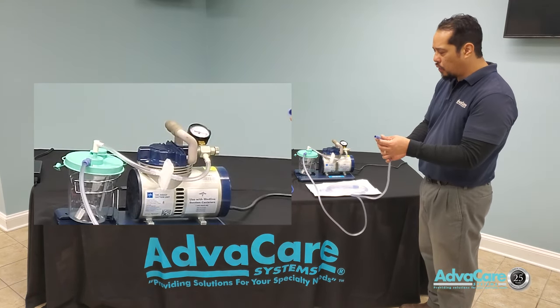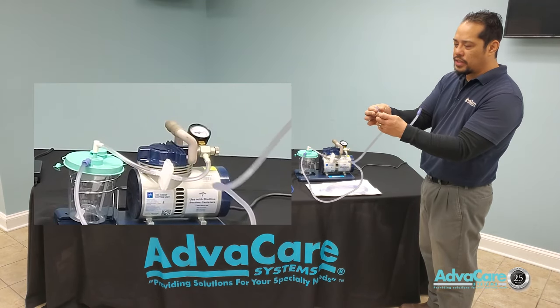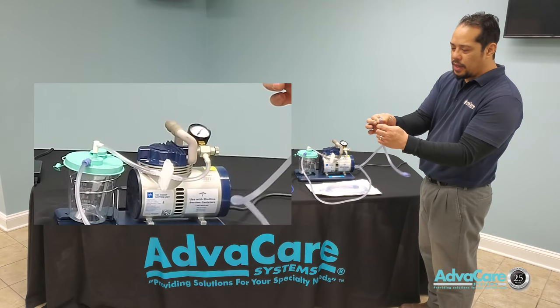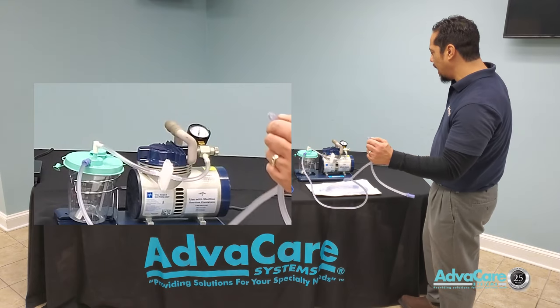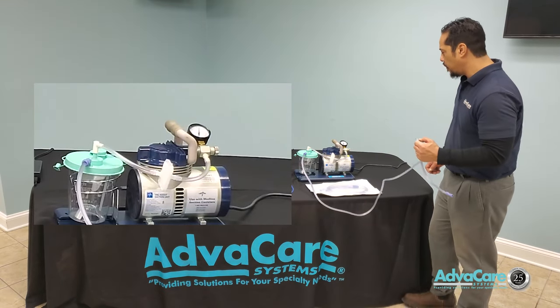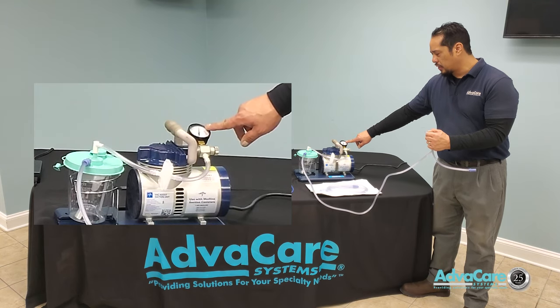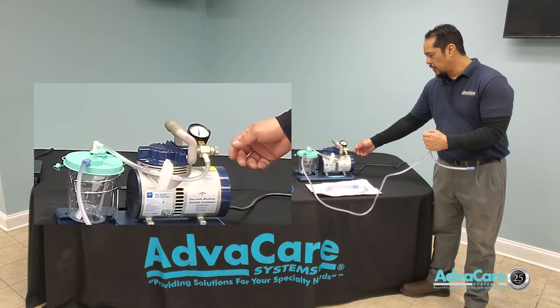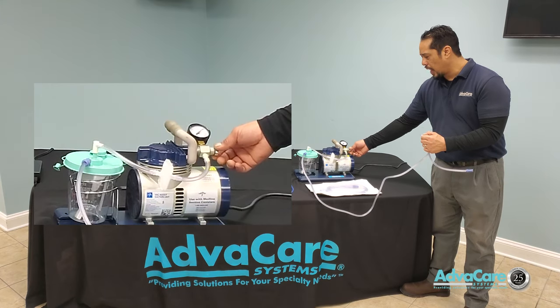You will need to close the circuit by taking your tubing and folding it in half, causing a kink in the line. That kink will imitate a fluid buildup, and you will then be able to see your actual true pressure setting on the suction machine.